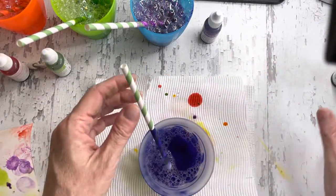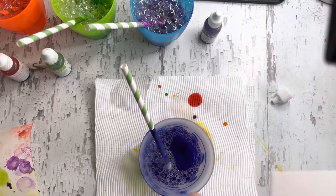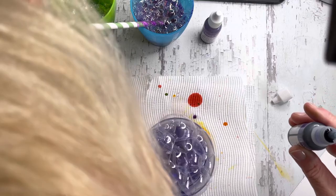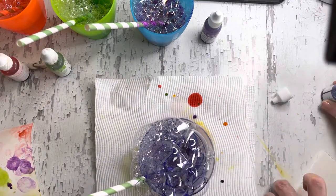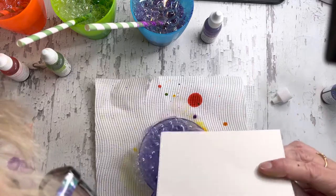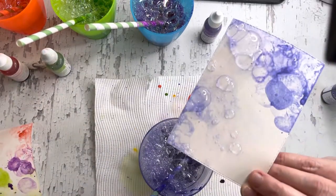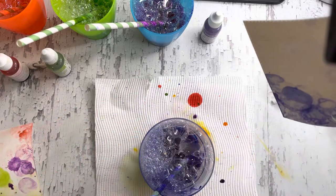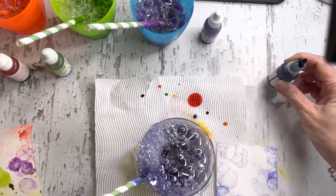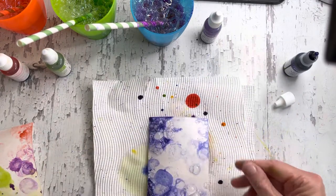I'm just going to show you one colour. This was the original colour that we used — this is Starry Sky — and I'm just going to add this to a stitched rectangle that is in shimmer white. You've got the ink clinging to the edges and the joins of the bubbles. If it starts getting too pale, that's when you want to add some ink — need a bit more there.